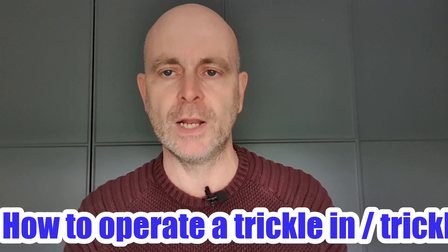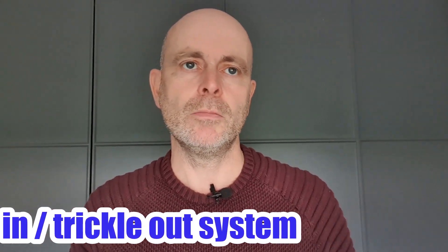Hi folks, welcome to the new video. A little bit different today — I've had to move inside because the weather's not great, but it shouldn't be a problem. So today's video is going to detail the ins and outs, the actual operation of a trickle-in/out system: things like flow rates, why do it at all, stuff like that.